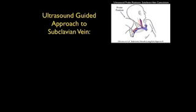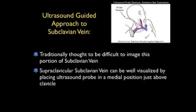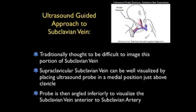Now let's talk about ultrasound guidance for this approach to the subclavian vein. Traditionally, it's been thought to be difficult to image this portion of the subclavian vein as it arches above the clavicle. However, the supraclavicular portion of the subclavian vein can be well visualized by placing the ultrasound probe in a medial position just above the clavicle and angling it down into the chest to visualize the subclavian vein just anterior to the subclavian artery.